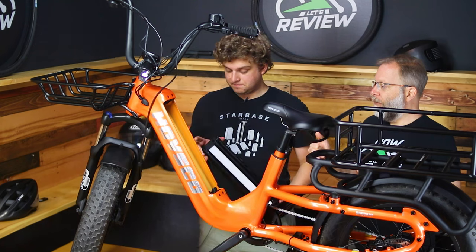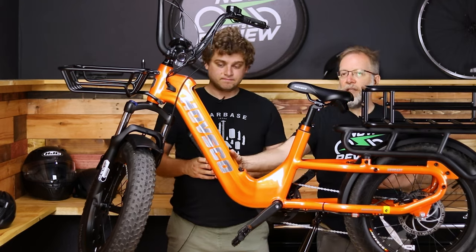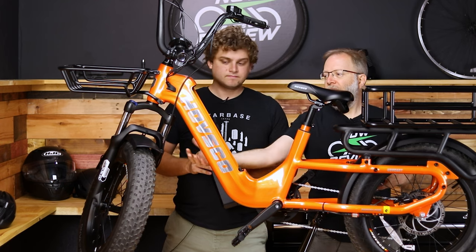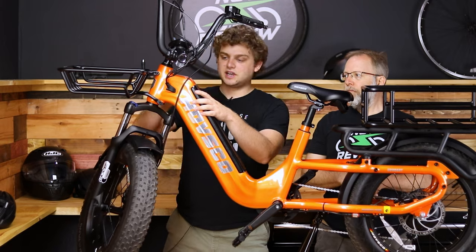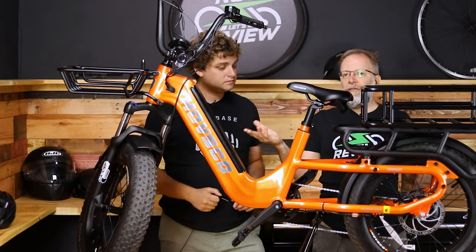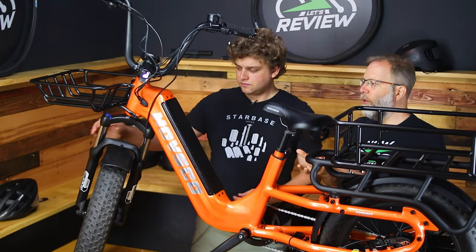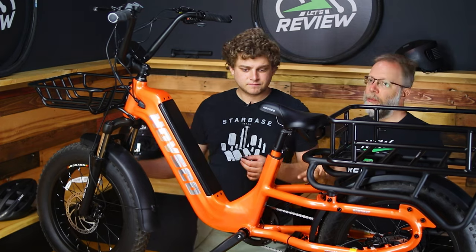A couple of things I really like about the battery: first, it's an LG brand-name battery. They put it integrated into the frame and on the top side, which I like a lot — when it's down on the bottom, you have to get down on your knees very often to get it in and out. Here it's so easy to put in and out of the bike, and gravity just assists you on the way in. The only thing I don't like is that you need the key to take the battery in and out. If I don't bring the key with me and I need to take the battery out at work to charge it, I won't be able to.